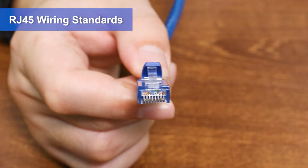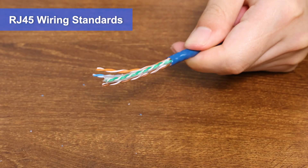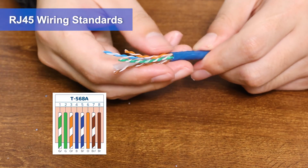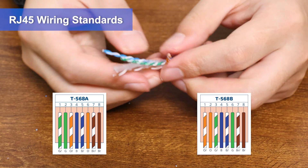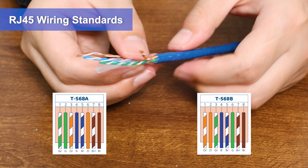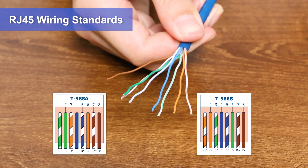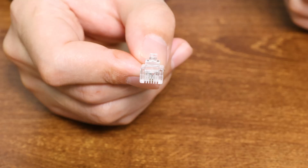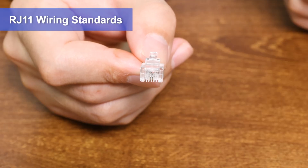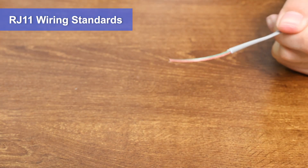Moreover, their wiring standards are different. RJ45 connectors follow the T568 wiring standard, which is divided into T568A or T568B. This standard arranges twisted pairs in the best and balanced order. The cable arrangement order of these two standards is different, but there is no difference in use. RJ11 uses POTS pinouts, and unlike RJ45 wiring, it does not use twisted pair or balanced wiring technology.